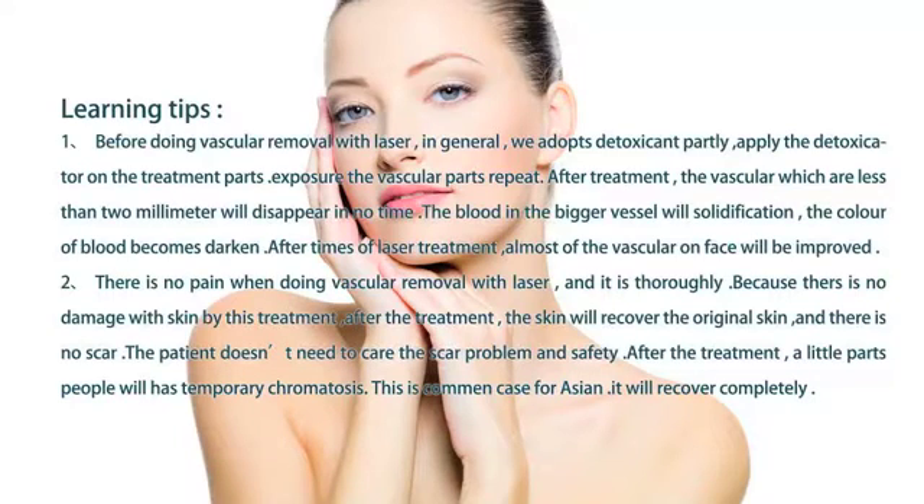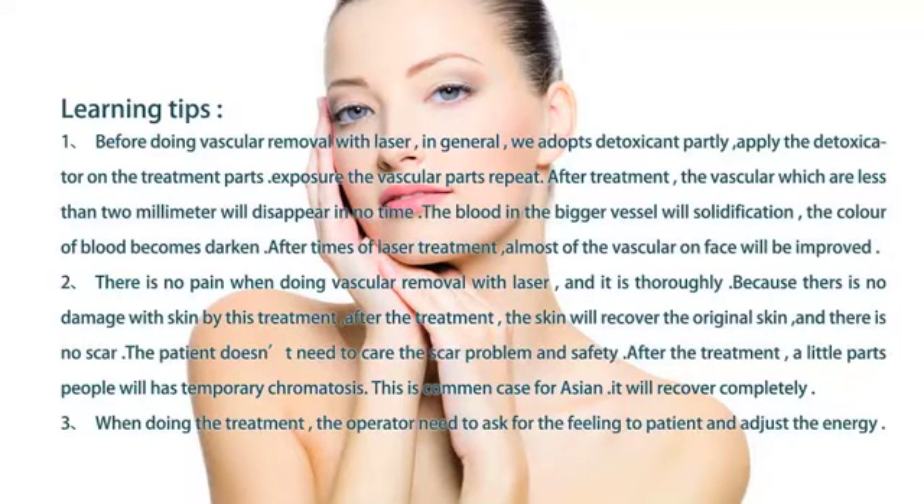After the treatment, a small number of people may have temporary chromatosis, which is more common for Asian patients. It will recover completely. When doing the treatment, the operator should ask for feedback from the patient and adjust the energy accordingly.